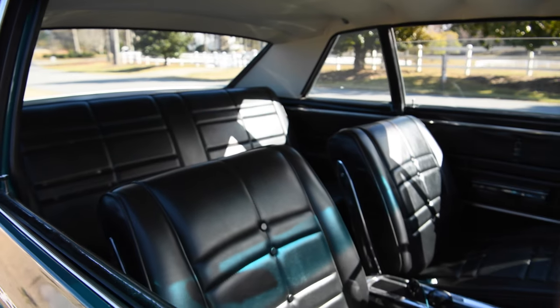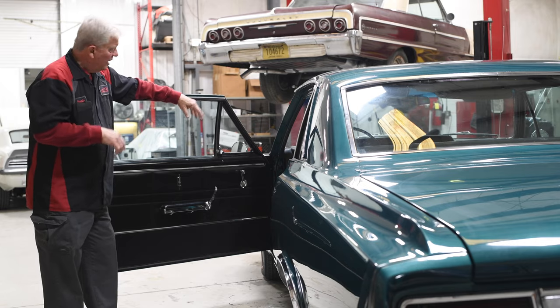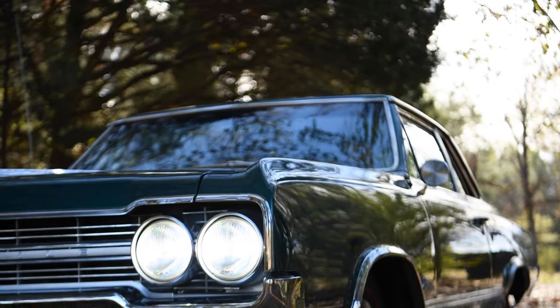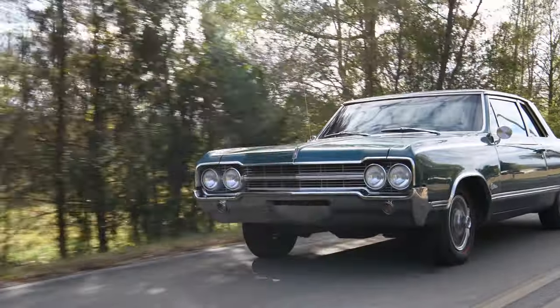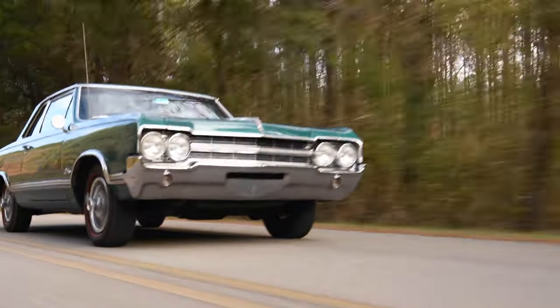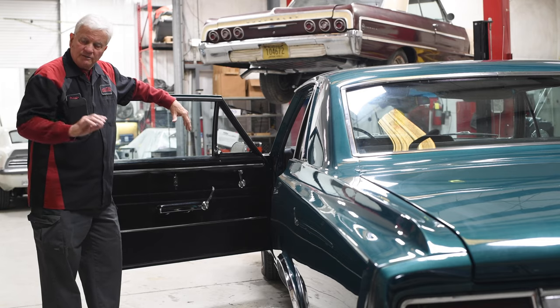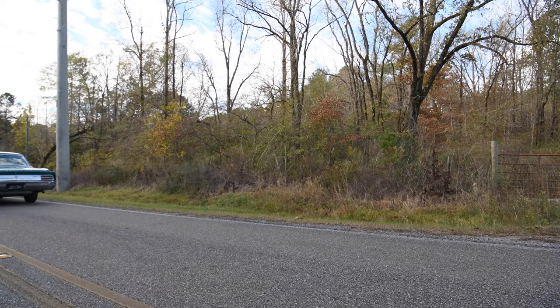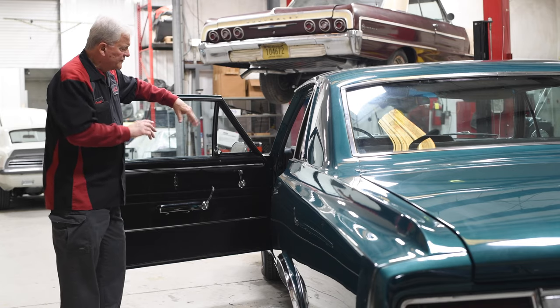Something I forgot to mention when we were looking at the engine compartment — you couldn't tell from the outside because it looks original — is we took the four-barrel off and put on a throttle body fuel injection. So it's all fuel injected. You turn the key and it starts; you don't have to remember how many times to pump the accelerator.